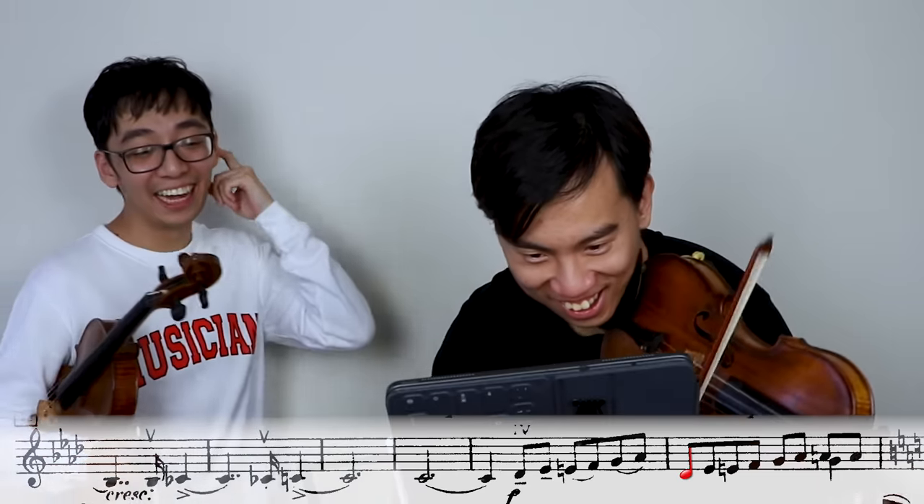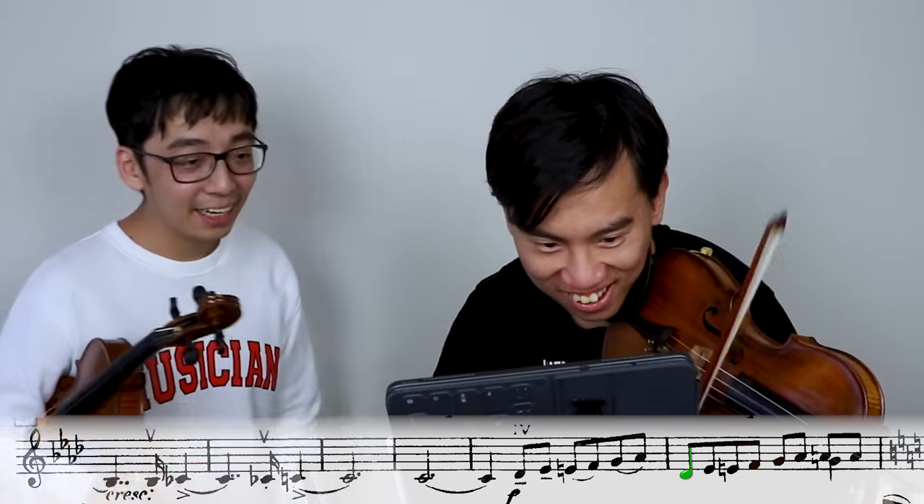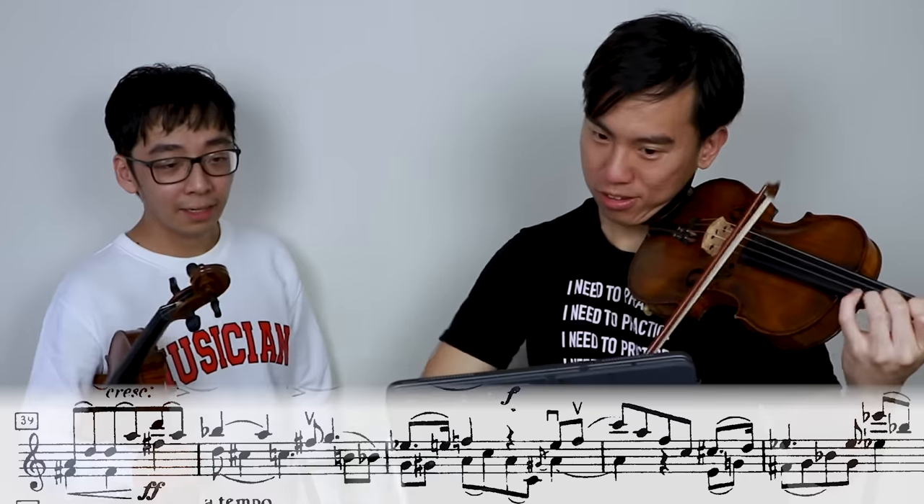Dude, D flat! Oh man! D flat! D flat! Nah, this is actually really hard. It's alright. Next one!